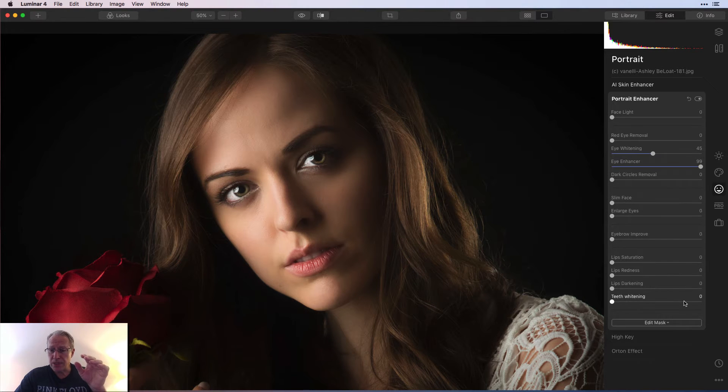I'll show you teeth whitening because that'll come in handy. You can see that her teeth are whiter — before and after. And then the lip saturation, redness, and darkening — this is always a situation where I play with each of them individually. If you just start dragging them over to the right, you can see that her lips get a little too much kind of quickly. I often find it's not exactly perfect on the edges of the lips, so I use that sparingly and carefully.